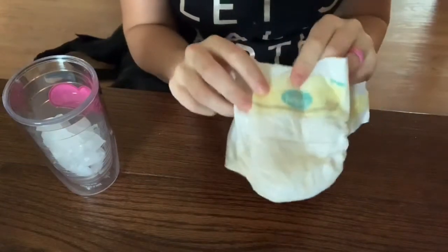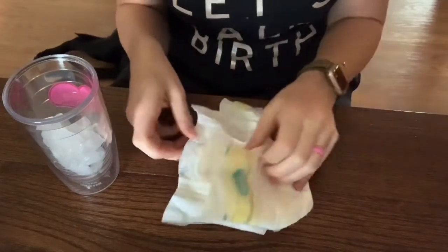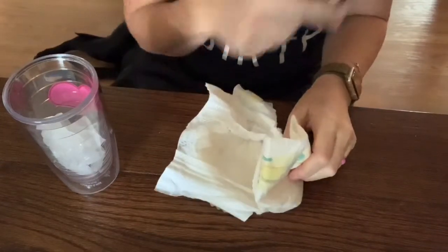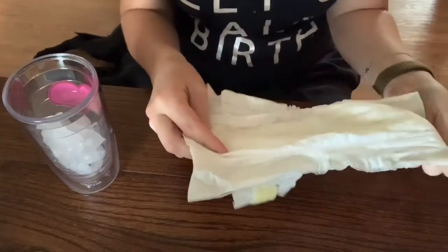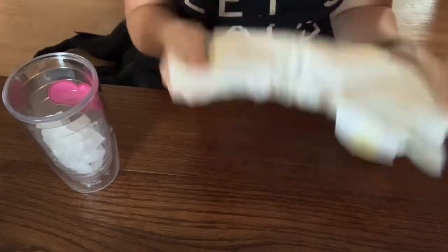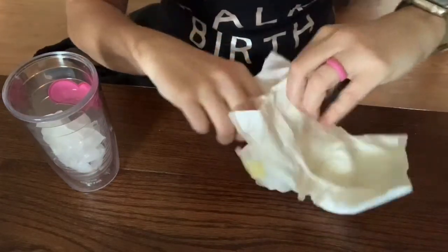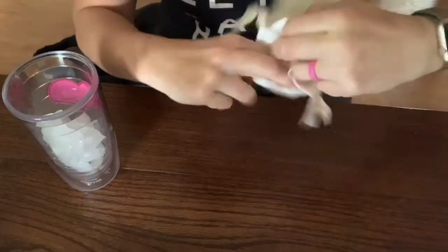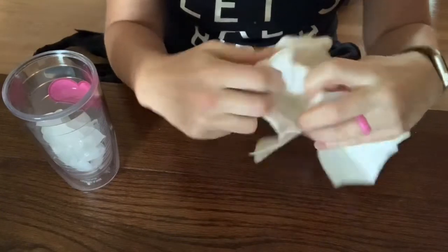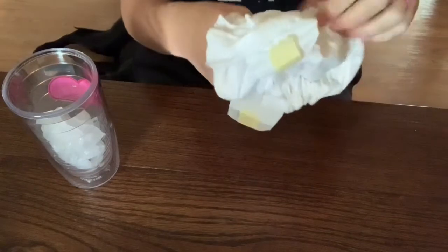I've got a Pampers diaper here — it's actually a preemie size that I borrowed from Harper's room because my son is sleeping in his room where all of his diapers are. Believe it or not, there are a couple of different layers inside these diapers. What we're going to do is separate them — you can pull these apart and that creates a little pocket down in there that goes all the way through.